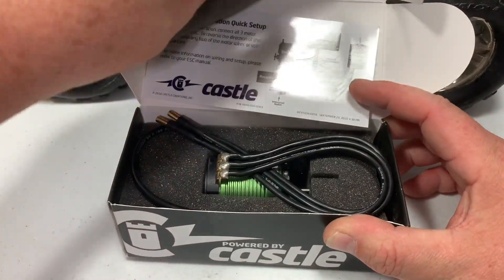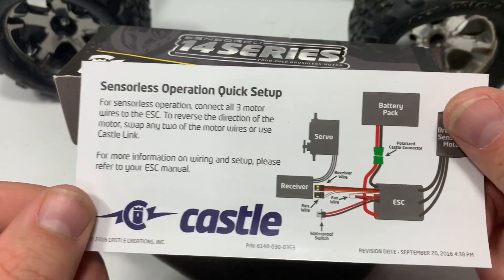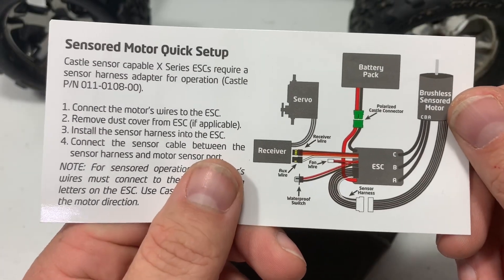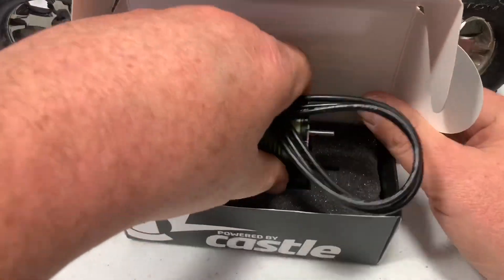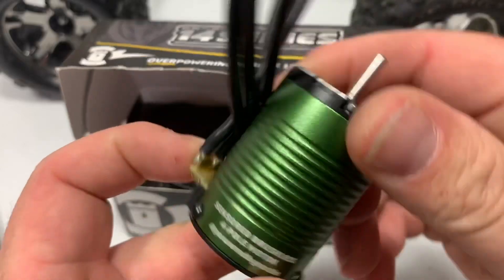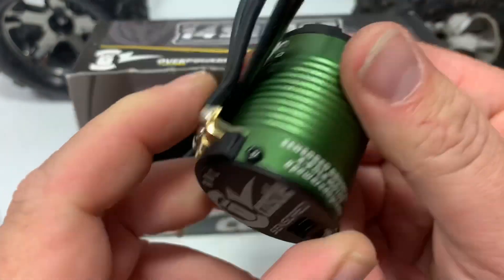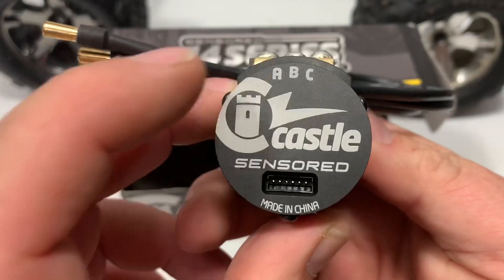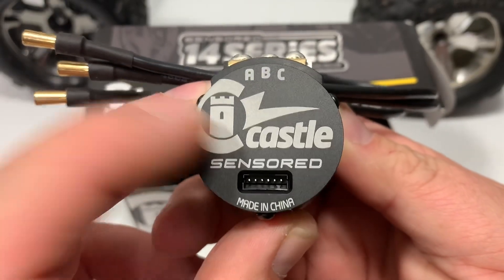It looks like we've got some padding in there with some paperwork — it's telling you a quick setup operation, pretty cool. Go ahead and move that out of the way. And here's the part I'm really interested in: our motor. It's a sensored brushless four-pole motor. Made in China — that's the only bad thing, but Castle makes great products so I'm not really worried about that.